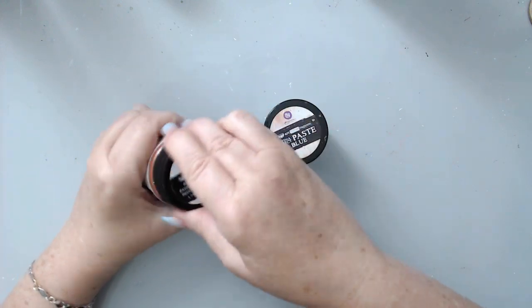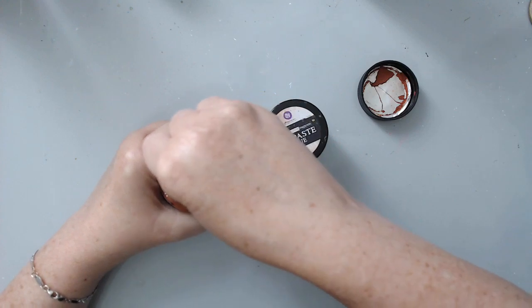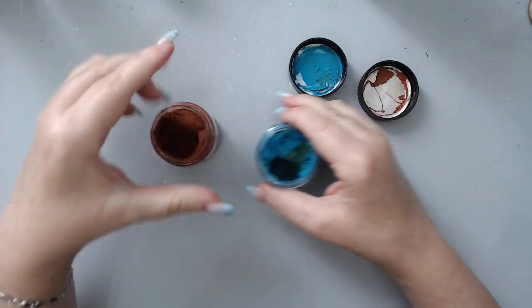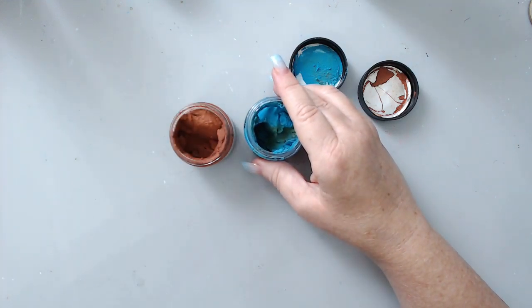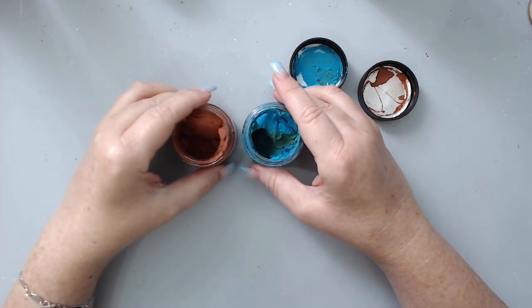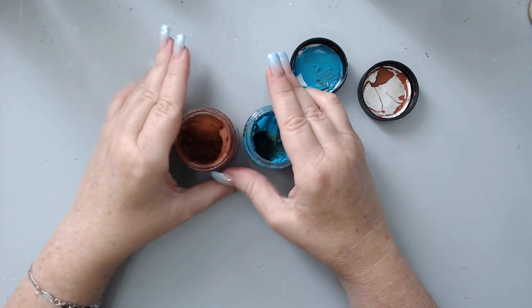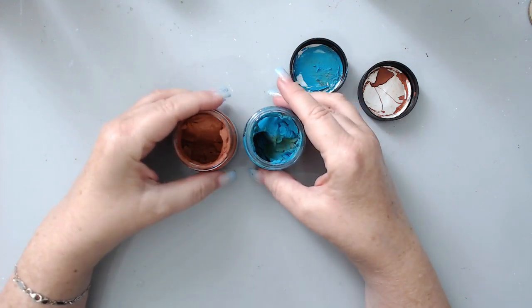When I say it dries quickly, it's an understatement. I'll show you what I mean — it is so textured, see? It's hard as a rock. I'm showing you the one that has dried up; I have others that have not. This one is so hard I can't do anything with it, and unfortunately it cannot be revived, but there are some precautions you can take to make sure this doesn't happen.